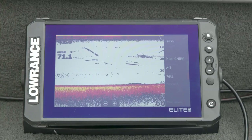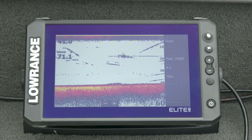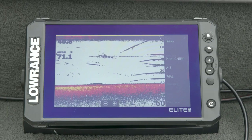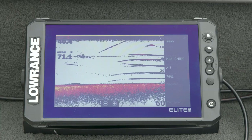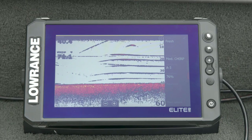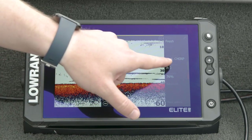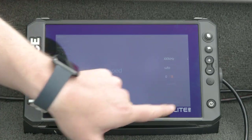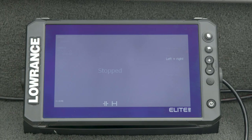Just to make sure you understand the sonar differences between Elite FS and HDS Live: they're actually the same max 1 kW output power, but HDS Live can drive that 1 kW a little harder and sustain it longer, giving a little more performance. The other really big difference is the ability to run CHIRP and side scan at the same time. HDS Live can do anything at any time basically, but Elite FS doesn't have quite the same amount of memory to hold those CHIRP pulses. If I go over to side scan while on medium CHIRP it throws up a warning and tells me it can't do that — that's the limitation of Elite FS versus HDS Live.